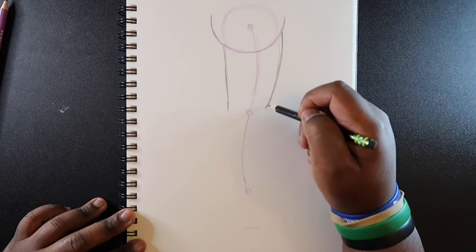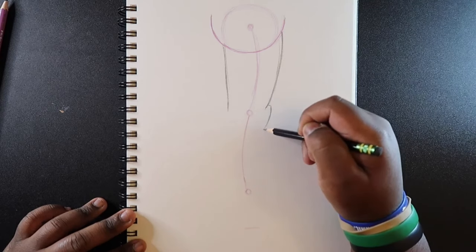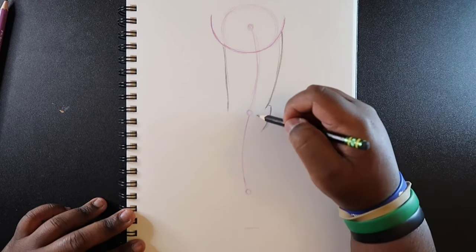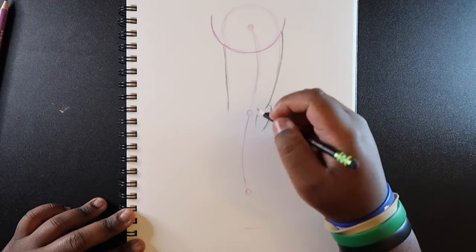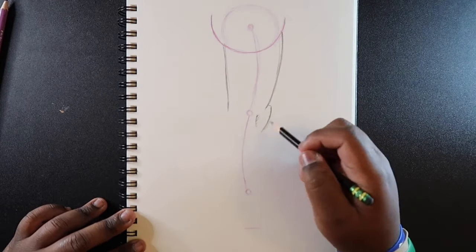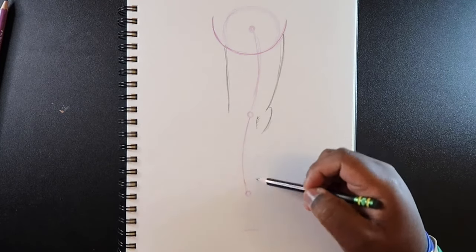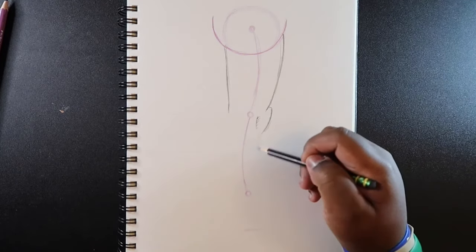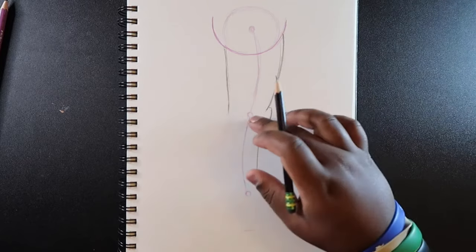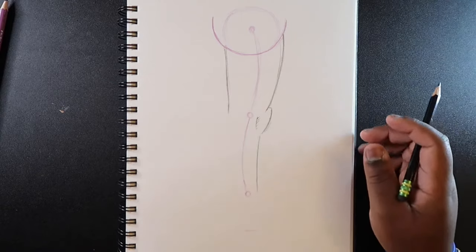Now let's start and draw the leg. The back part of the leg here is going to be straight, and then the thigh muscle is going to kind of curve out — sort of like a parenthesis shape. Once we get towards the halfway point of the leg, that's where the knee is going to be. The leg only bends from the knee outward — it doesn't bend the other way, if that makes sense.